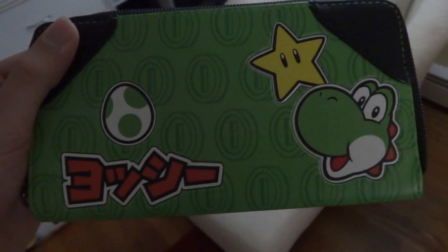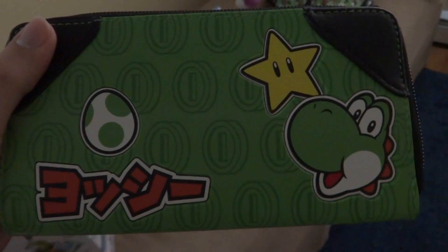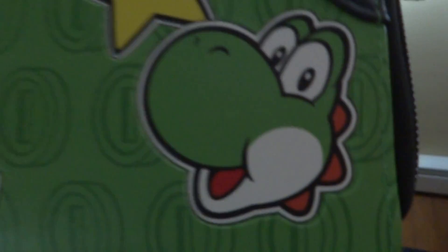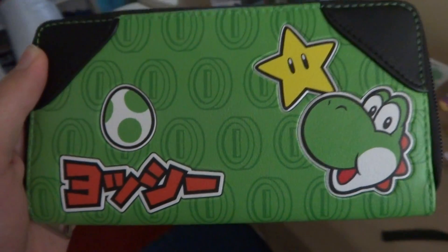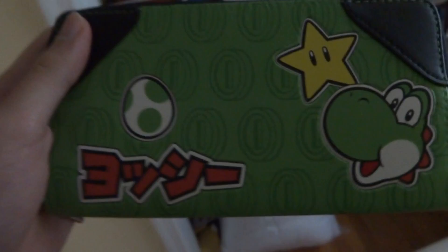I did not expect the size to be that big compared to my black wallet — maybe a bit oversized — but don't let that play a joke on you, because this is a very clean, very nice wallet. The zipper works very well and opens up all the way. It's very spacious and holds everything you need. Yoshi's head looks so adorable, and this is a great wallet for anybody — clean, affordable, spacious, with a great zipper.